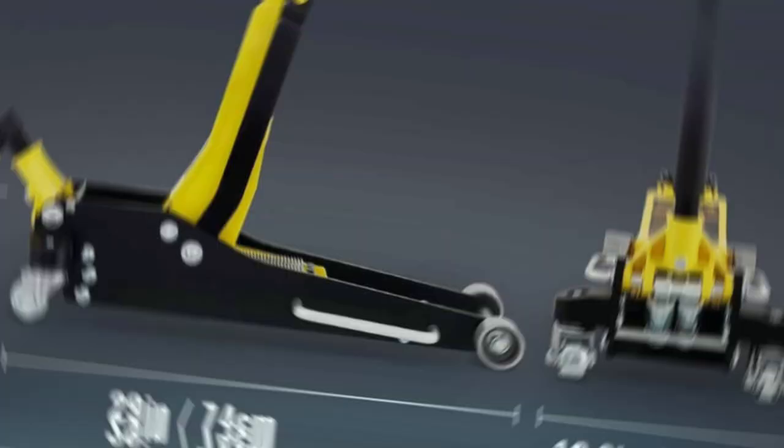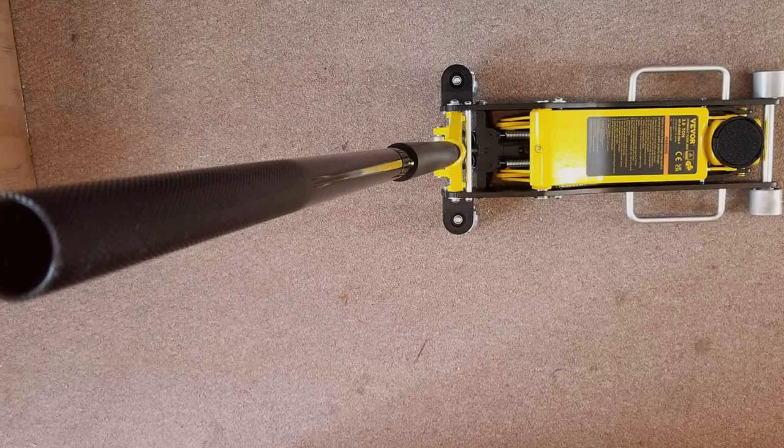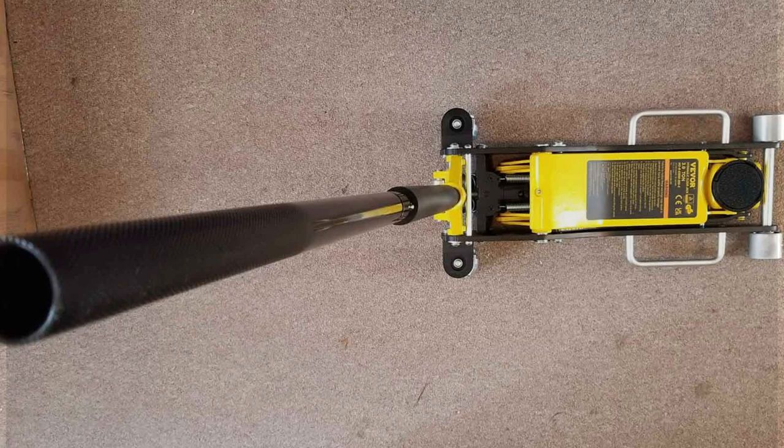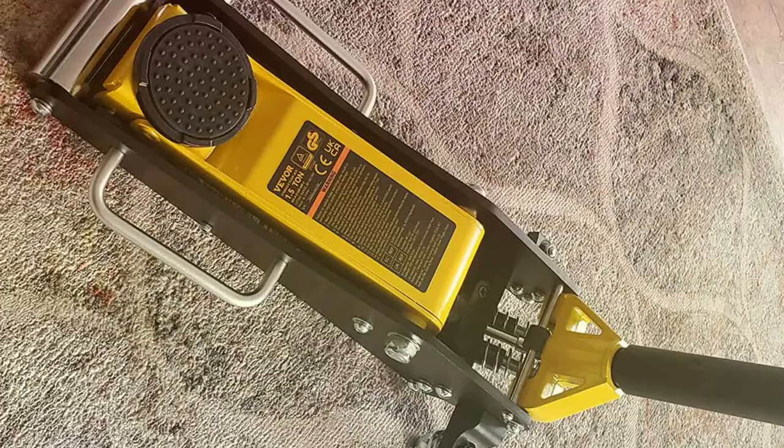What sets it apart is its robust construction. Made from heavy-duty steel, it promises longevity and sturdiness. The dual-pump system ensures a quick and efficient lift, saving precious time in critical situations. The VE VOR's 3 tonne capacity is more than sufficient for most passenger vehicles, providing a stable and secure lift. The foam bumper on the handle is a thoughtful touch, protecting your vehicle's finish from accidental scratches.